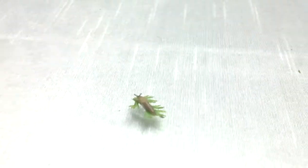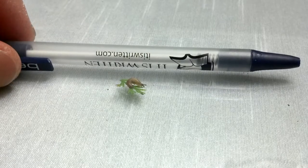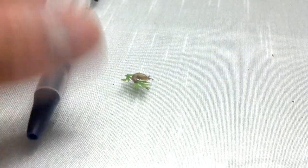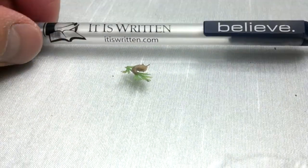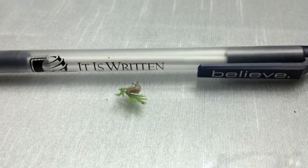I'm on video. Here, let me put a pen next to it just to show people how small it is.